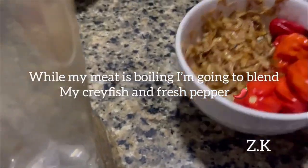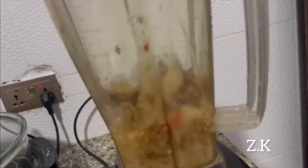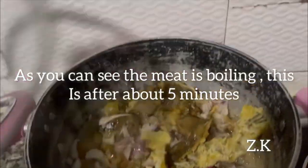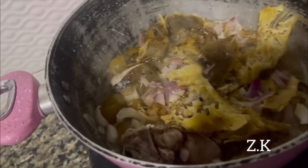When my meat is boiling I'll add crayfish and pepper. As you can see the meat is boiling — it's been about five minutes. Now I'll pour in my snail.